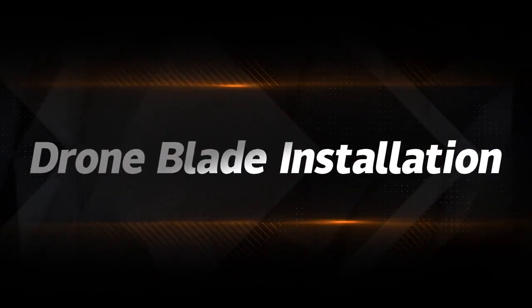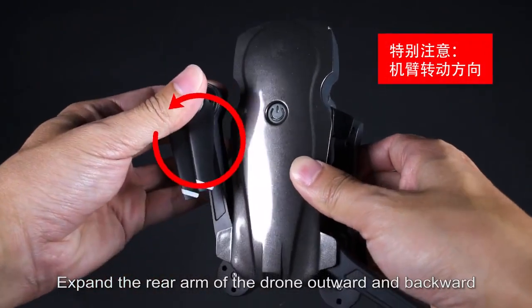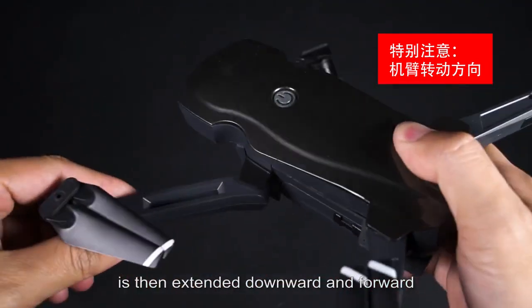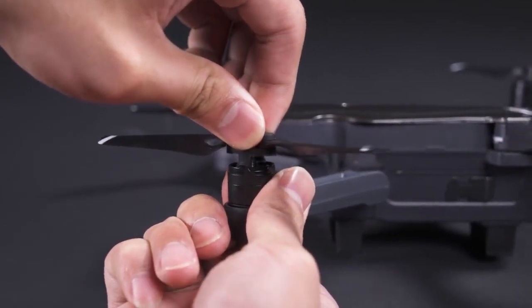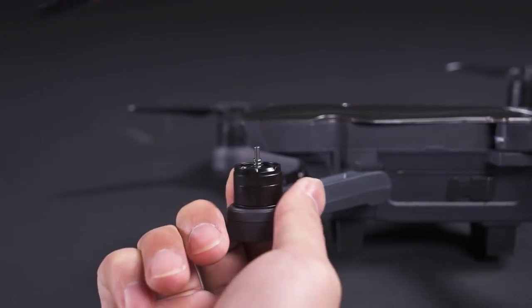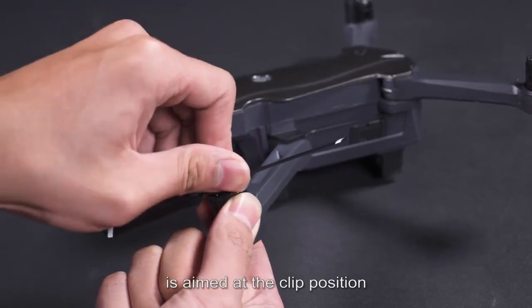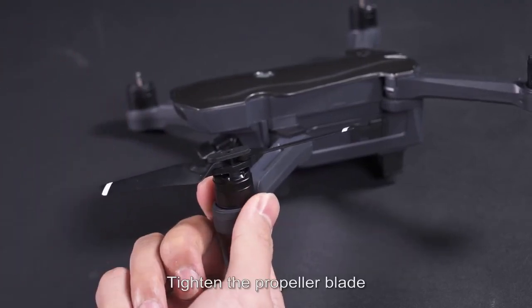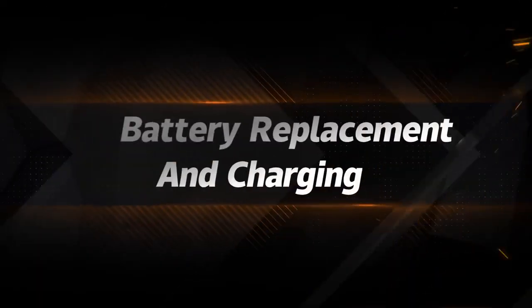Drone blade installation: expand the rear arm of the drone upward and backward, and extend the forward arm downward and forward. To replace propeller blades, press down and rotate to pull out the blade. Aim the propeller blade clip at the clip position, press down and rotate to tighten. When replacing, note the corresponding Type 2 and Type O blades.